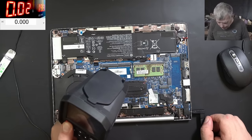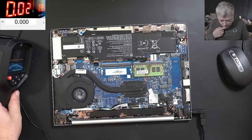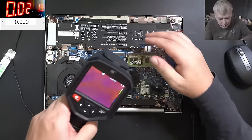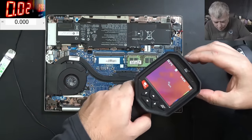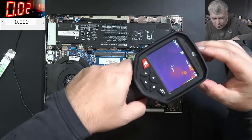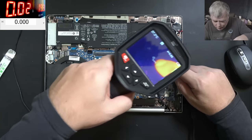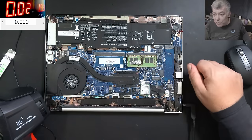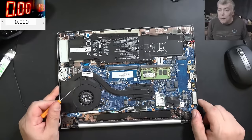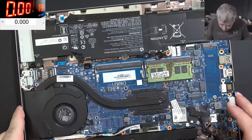Let me grab the thermal camera. 20 milliamps is a lot. Whatever it is, it's not on this side of the board. Check here - it's something there on the back of the board, so it's not on this side. Let's take the motherboard out and have a look on the other side.